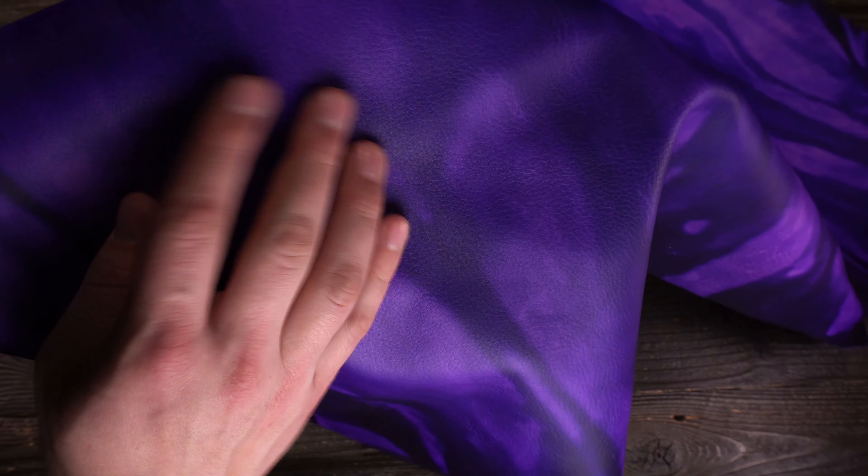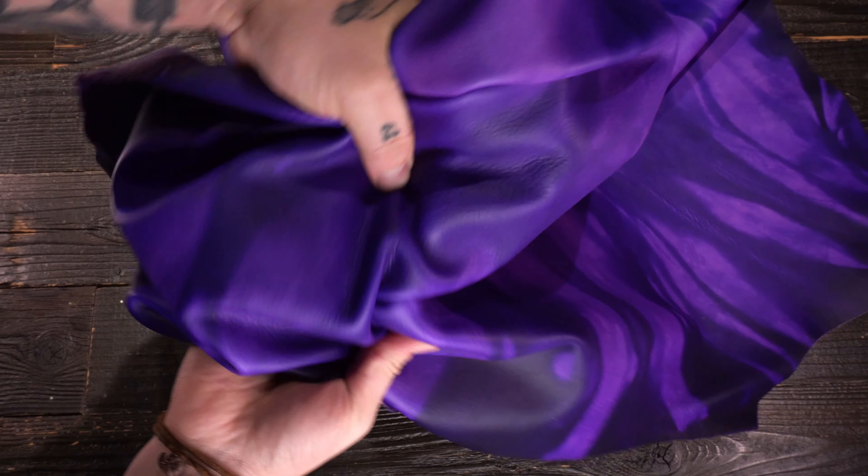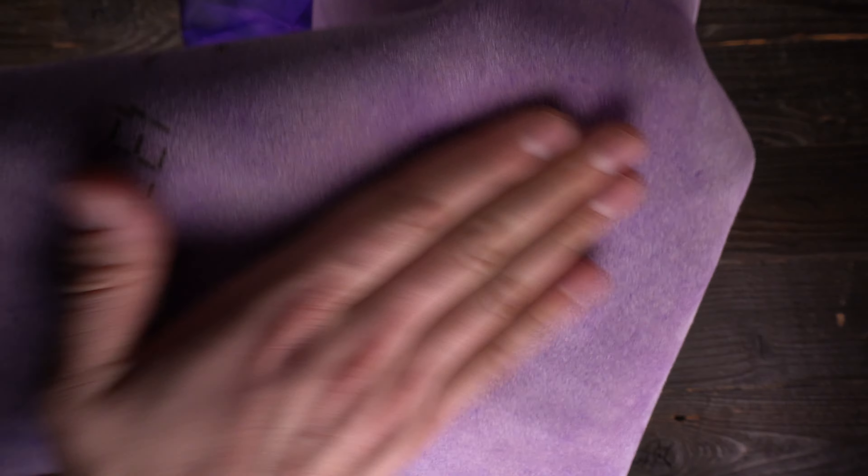It's a matte finish, non-waxy, non-oily to the touch. You have some milling, some textured grain there that you can see and feel. It's a soft temper so it's more on the malleable side, and on the flesh side you've got a very clean, flawless finish.